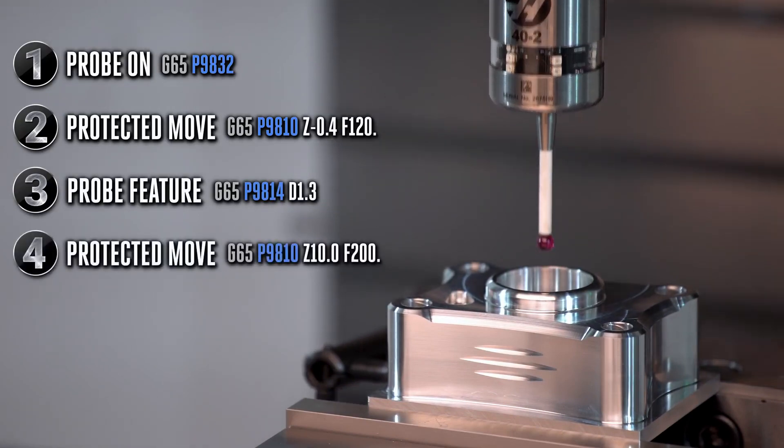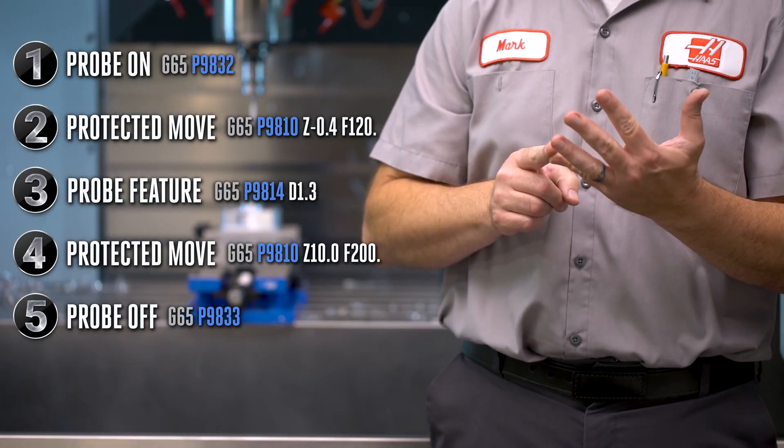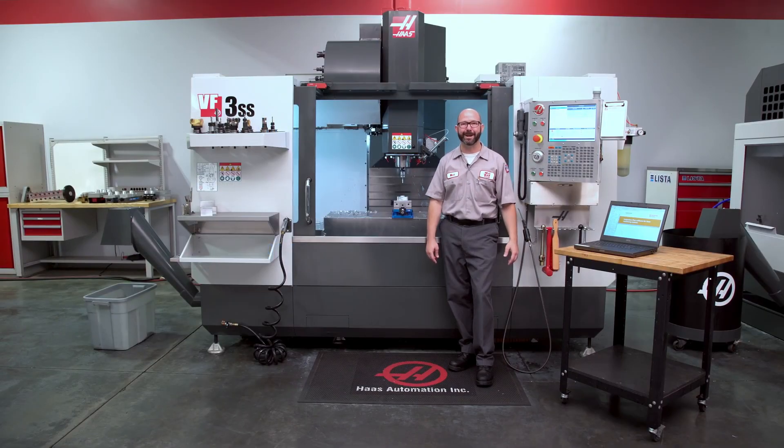Now all we have to do is get out of dodge with another protected move and turn the probe off — steps four and five. One, two, three, four, five. That was way easier than you expected, huh?